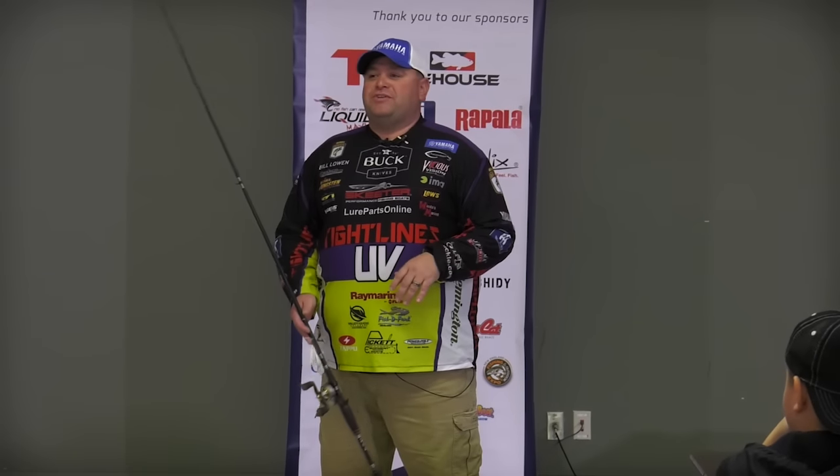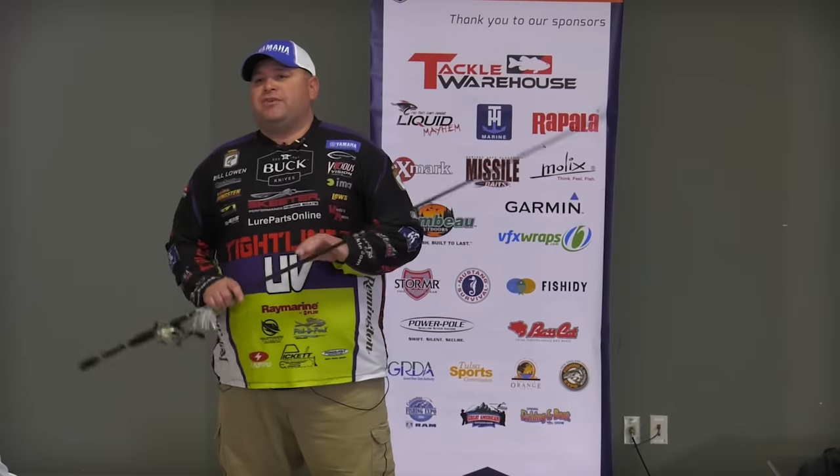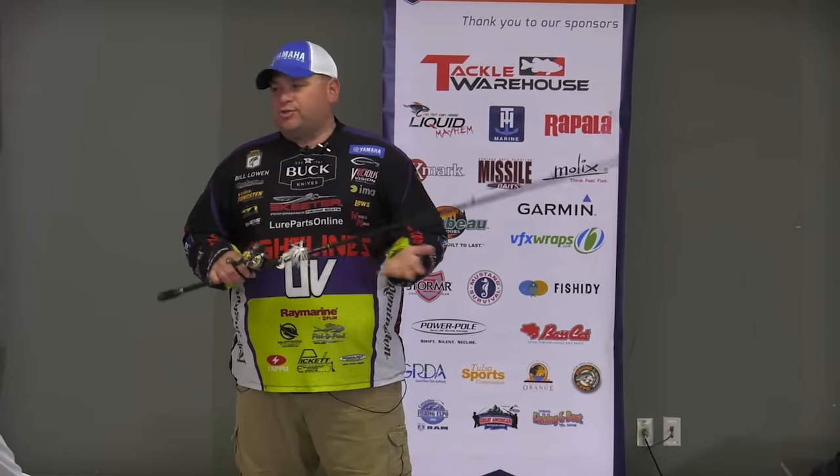Like he said, we're going to talk swim jig fishing. Anybody that follows me, knows anything about me, knows that I love swim jig fishing. Never leave the dock without one tied on, and there's a good reason for that.